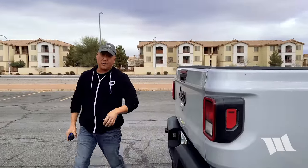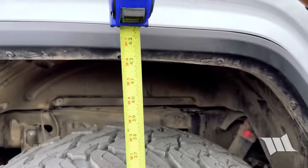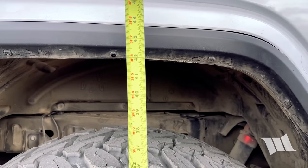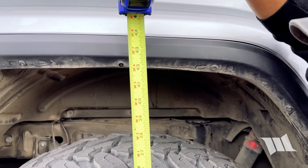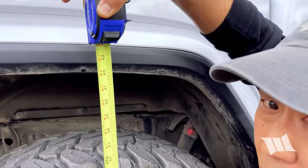We just got done driving a couple miles at 25 miles or more. Let's see what difference it made. Look at that — about 42, maybe 42 and a quarter. So it may not be exactly the same height that we started at, but it's really close. And of course, we can still make fine-tune adjustments using the controller.